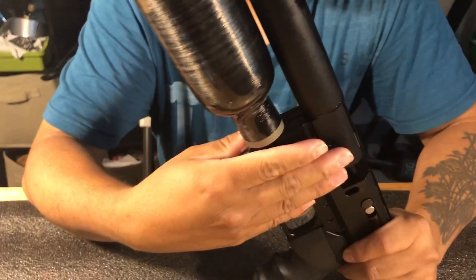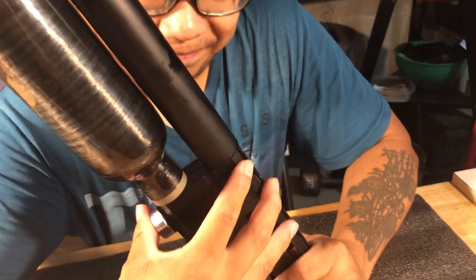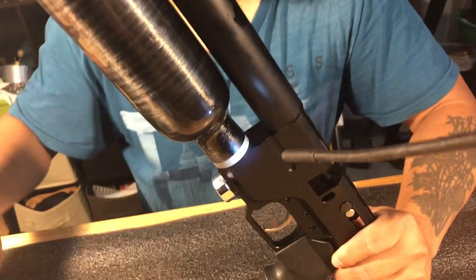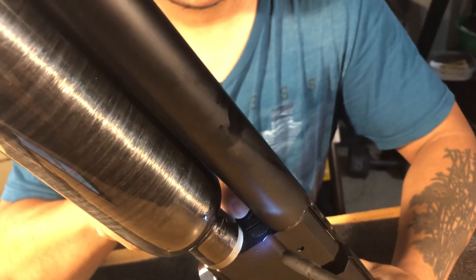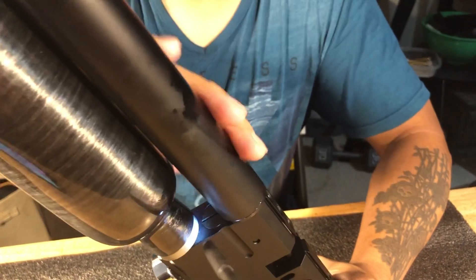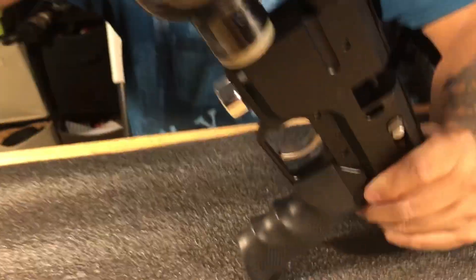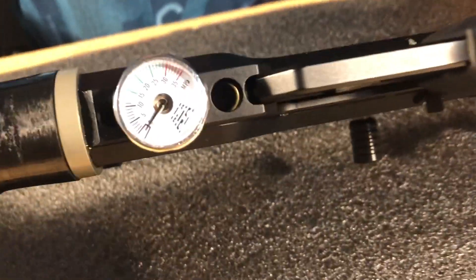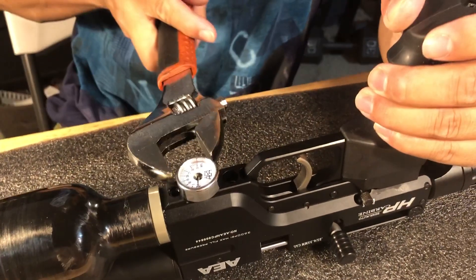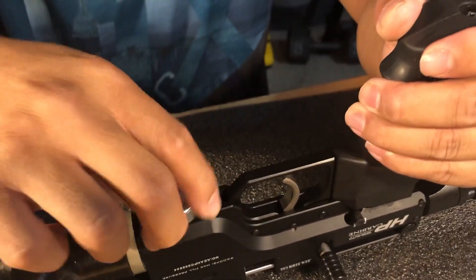We're going to show you how to replace the wall pin right now. It's a different design because it's a smaller receiver. Different from the manual — remember, previously we did the 9mm and we didn't take the barrel down, but for this one we need to take both the tube and the barrel down to replace it. Before we do anything, we need to check that there's no compressed air inside. Everyone should release the compressed air to make sure it's safe.